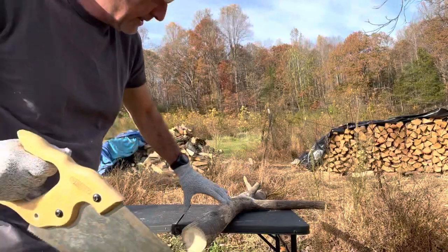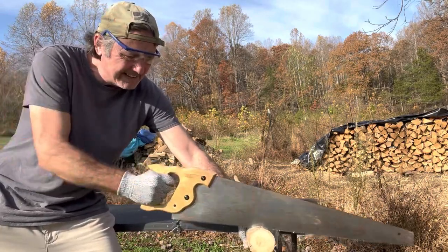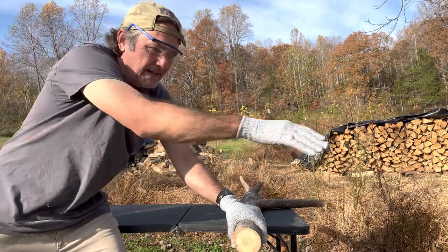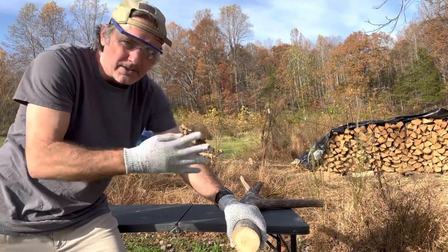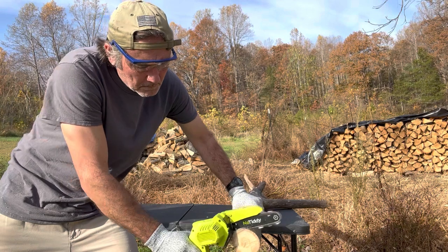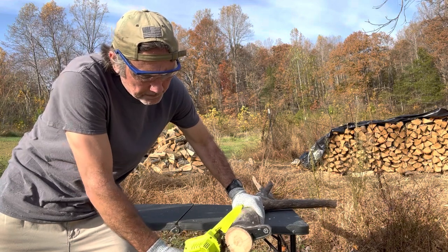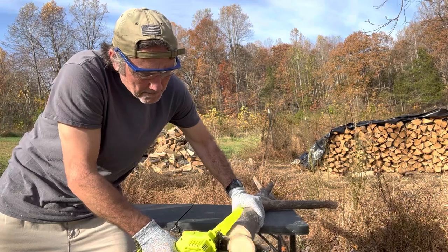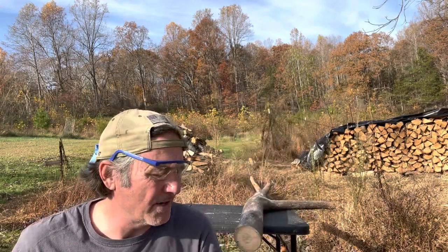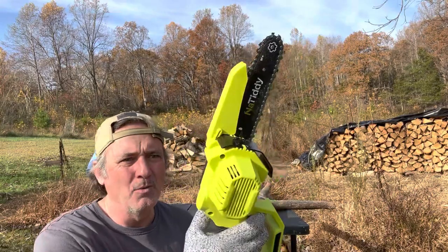Check that out versus this hand saw — this is what I've been doing. Do you know how long this takes? Seriously, it's ridiculous. Look at that compared to this. Not only is it quicker, it doesn't wear me out. Who's got time for a hand saw when you can use this little brushless battery-operated chainsaw?